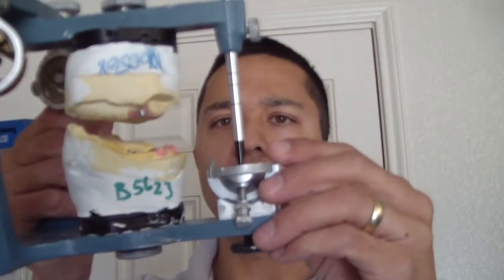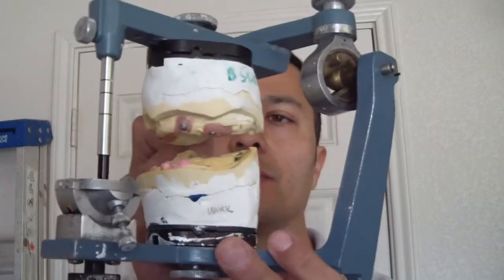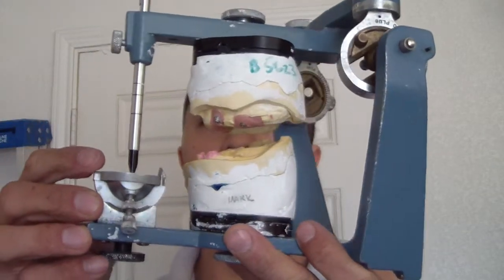Hey folks, Ashley from AllThingsEditry.com. I'm talking to you today about a titanium milled bar case we're using for a patient. This is a patient who has gone through a series of complete dentures and is now in complete dentures with locators.